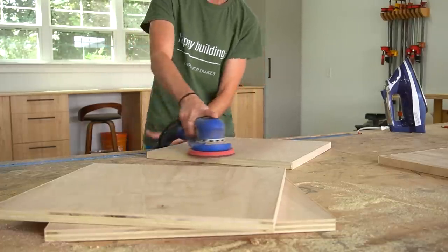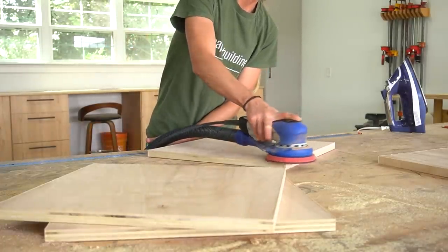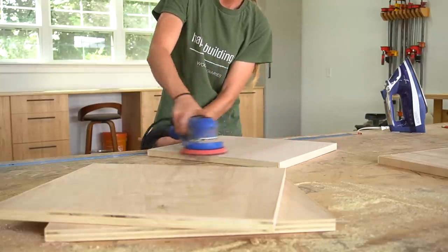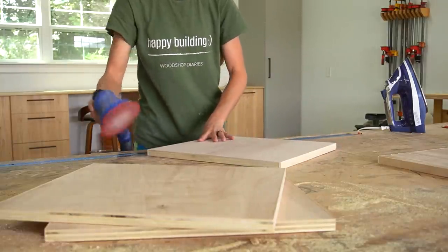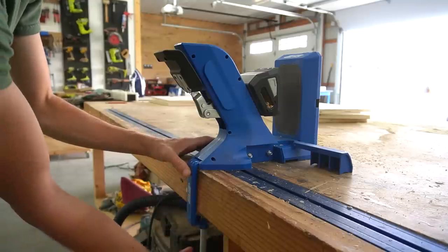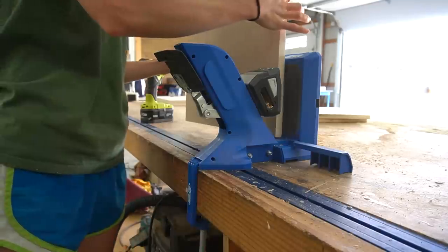Once the banding was on, I gave each piece a quick sanding before starting to assemble. Then I drilled three-quarter inch pocket holes along the edges of the short pieces in order to assemble the bookshelf box.